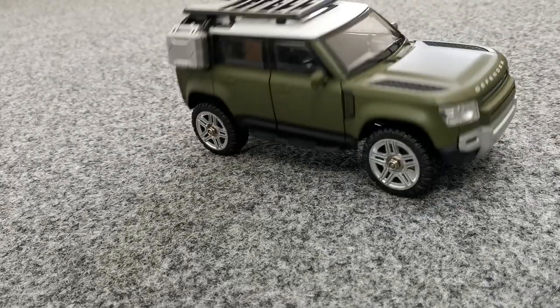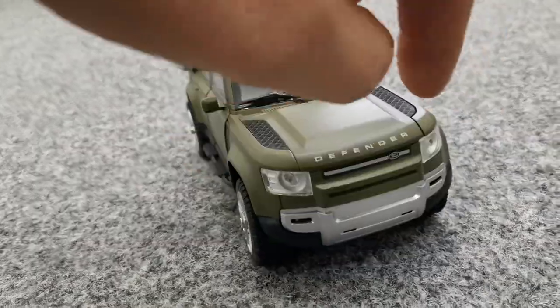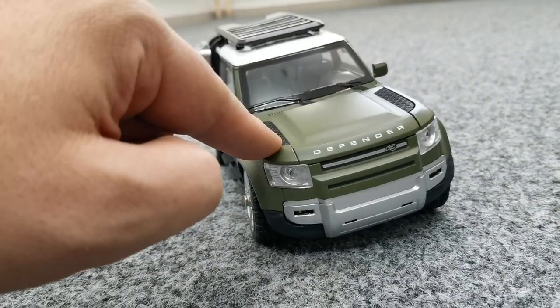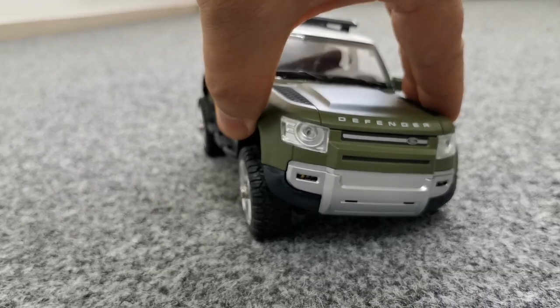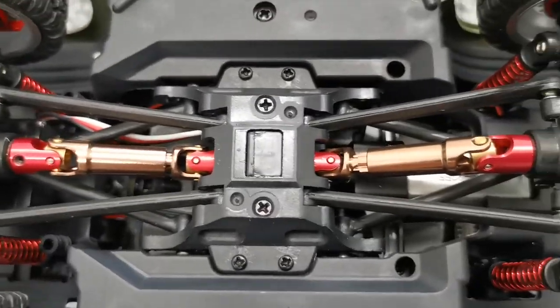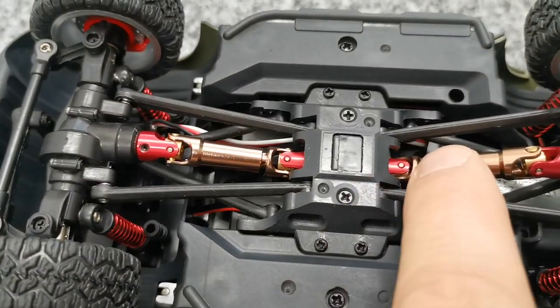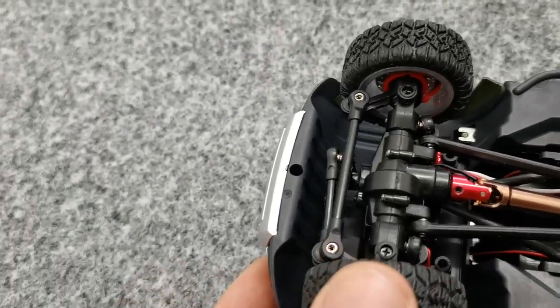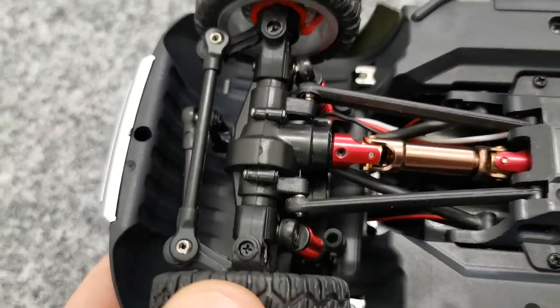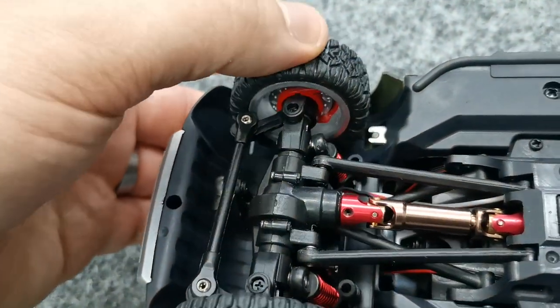Now the shock test. The dampers are actually friction dampers, that's for sure. But since the top is quite heavy, it looks kind of realistic. Now let's see underneath. We have a classic crawler frame with a shell on top and then the die-cast body on top. The shafts are actually made of metal and they look really nice. The dampers look like they can be replaced with some that fit into the Axial SCX24.